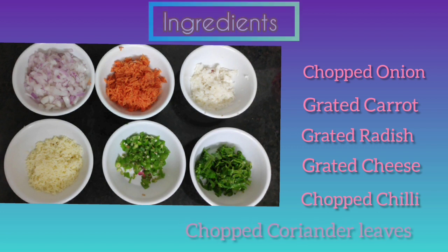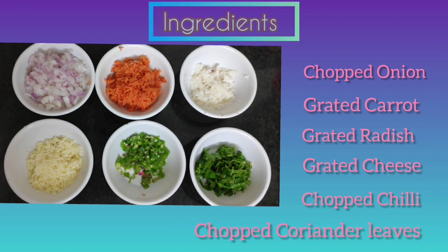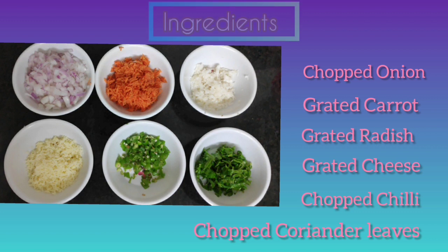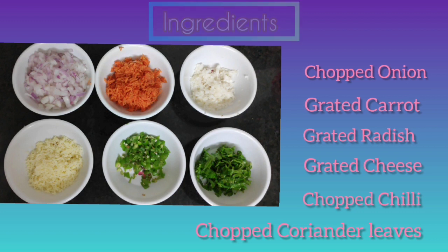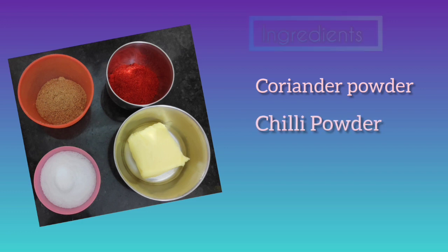radish, cheese, and onion to the pot. We have a little flour, but we must mix it very well. We need to add butter and coriander powder.